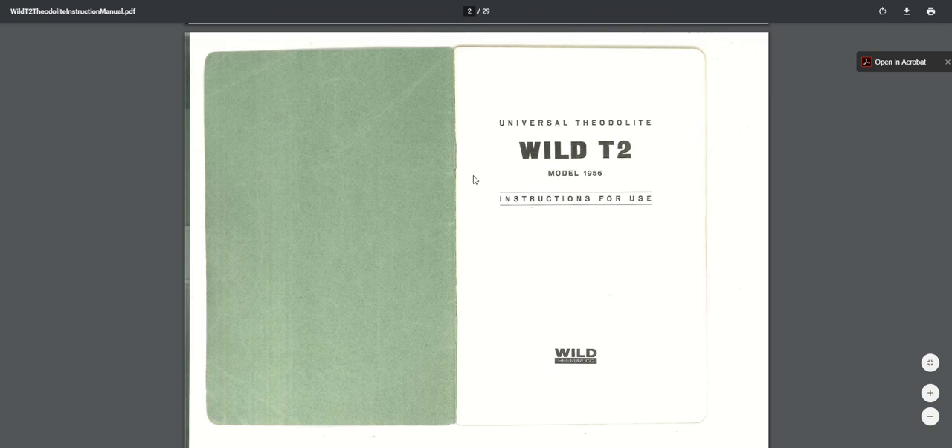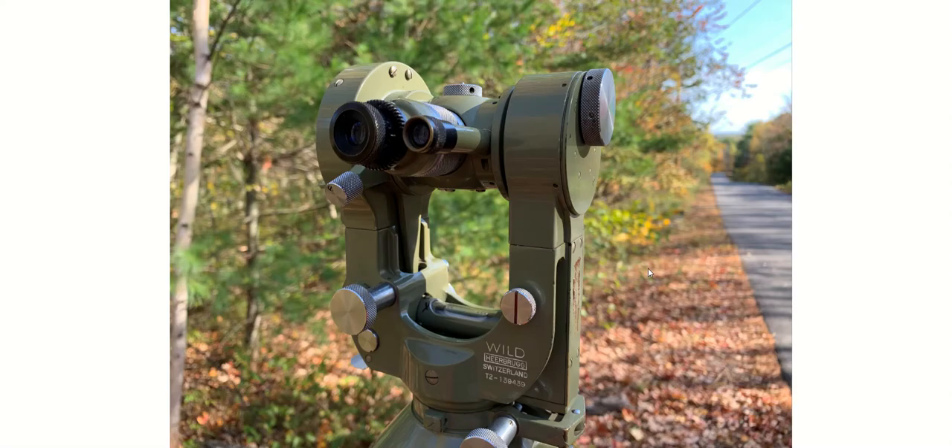I just bought one earlier this year. I haven't had a chance to use it a whole lot. But this unit right here was built in about 1969, 1970, more or less, going by the serial number. And it's pretty fun to use — you have to think about what you're doing while you use it.